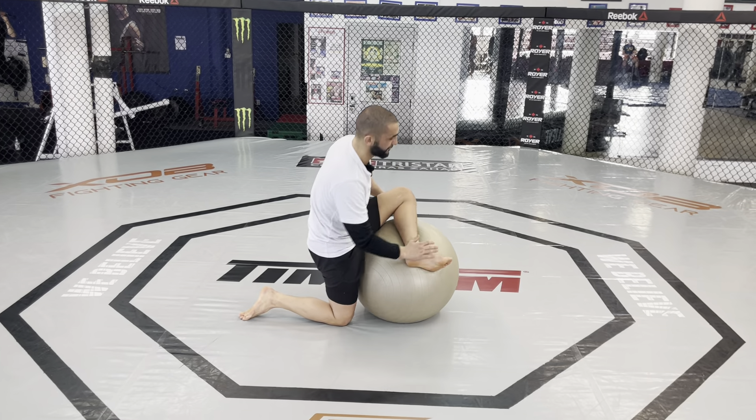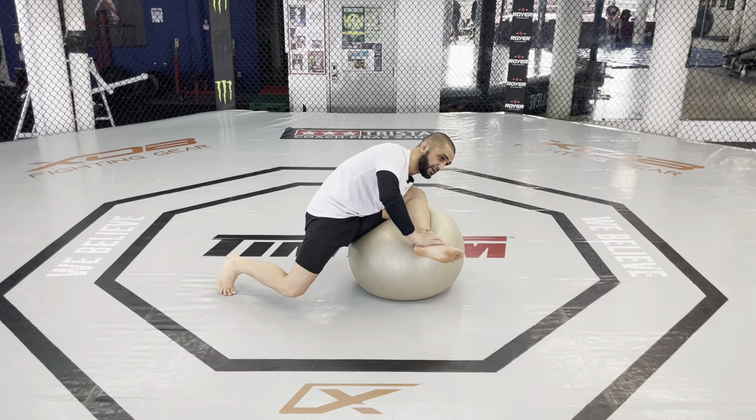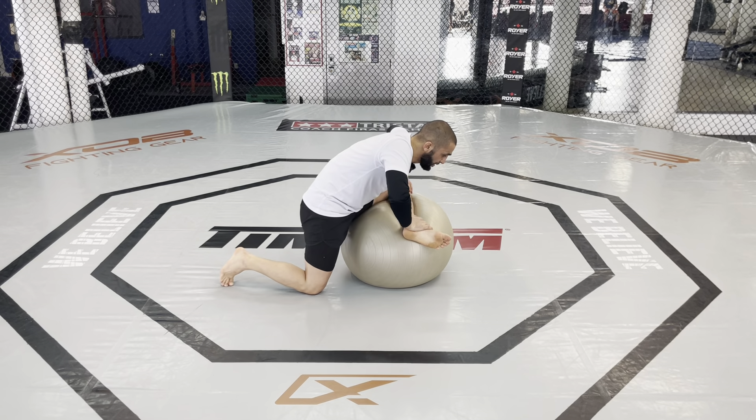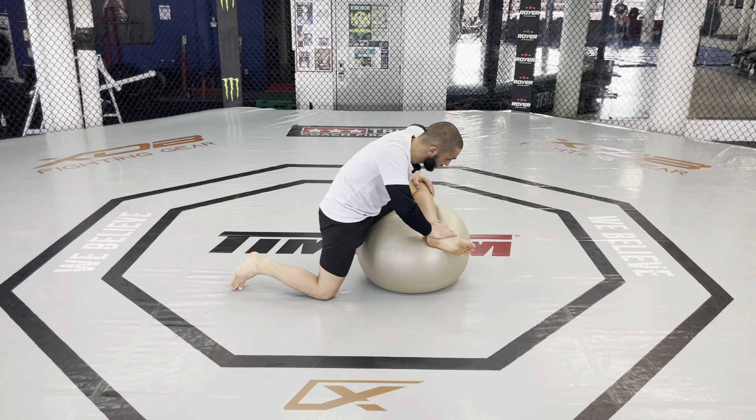If you don't have this type of mobility and you try to do Jiu Jitsu, you can really injure your knee — you can really get hurt. It's very important that I have nice mobility in my hip, especially this specific mobility.